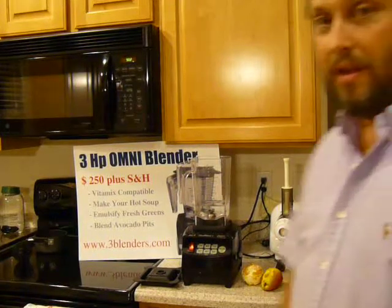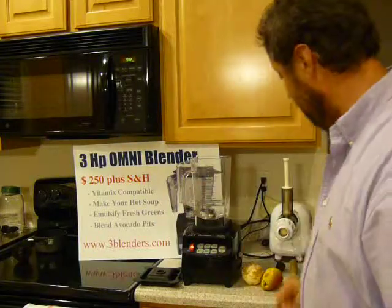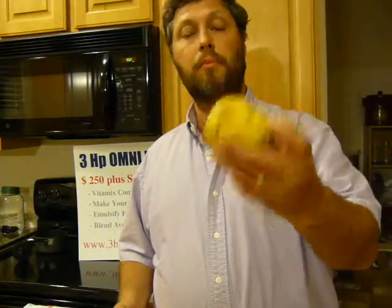Hello, I'm Thomas Fox, 3blenders.com — that is. Today we are going to blend this: a full orange and a full pear.